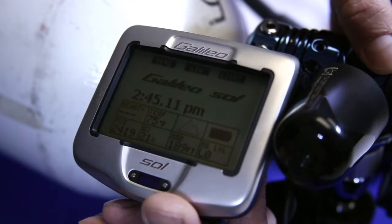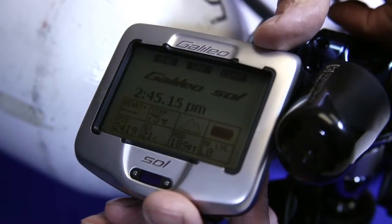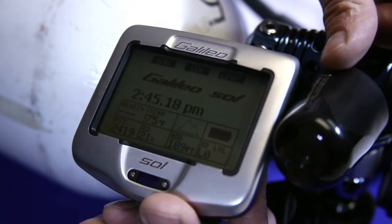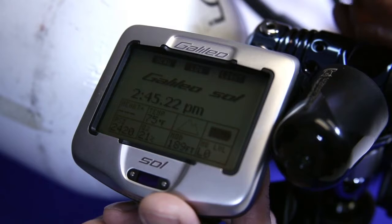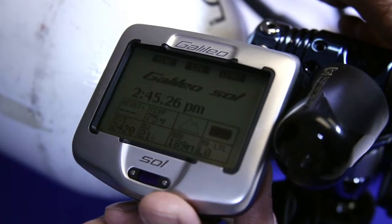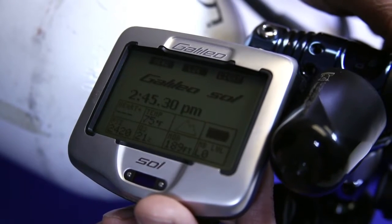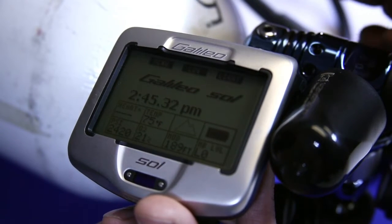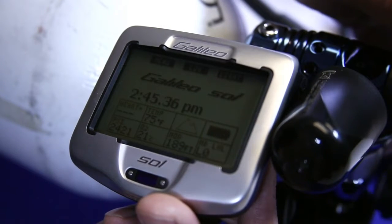Remember if you're wearing a new Mantis II, you can use one transmitter and pair it to both the Galileo Sol, or if you have a Galileo Luna, as well as a Mantis II. It's also backwards compatible, meaning that the Mantis II will work with our older model transmitters. One of the beautiful things is you could have your Galileo Sol and your Mantis II with one transmitter and have redundancy for depth, time, decompression, as well as tank pressure.